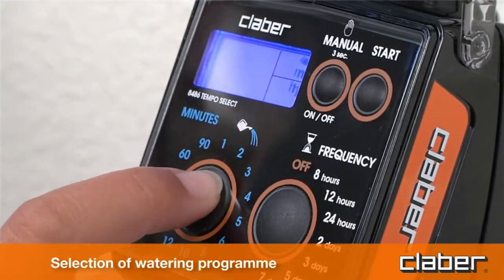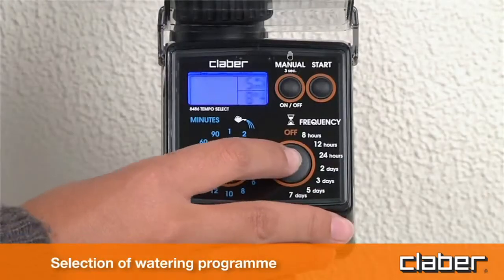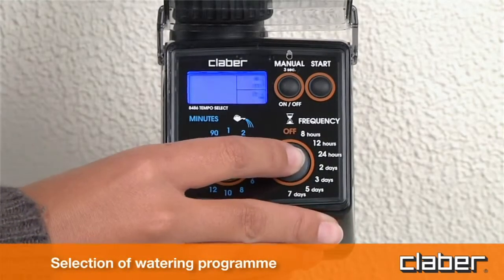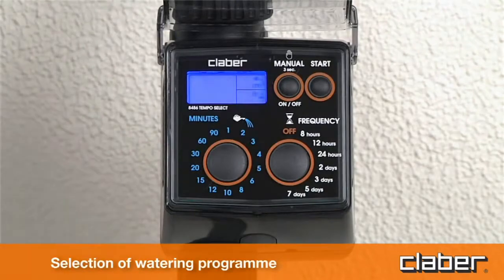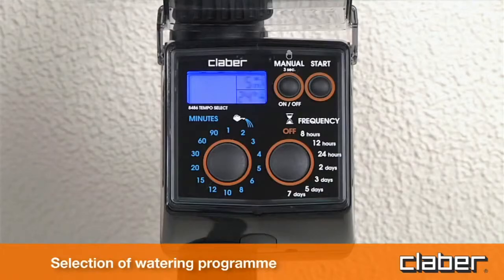Set the watering frequency — the interval of time between successive watering cycles — by pressing the F button repeatedly until the required value is displayed in field E, for example 24 hours. The selectable intervals are every eight, twelve, or 24 hours, or every two, three, four, five, or seven days.